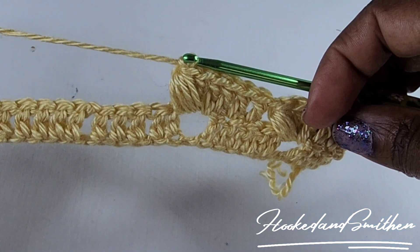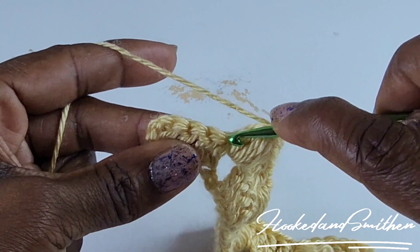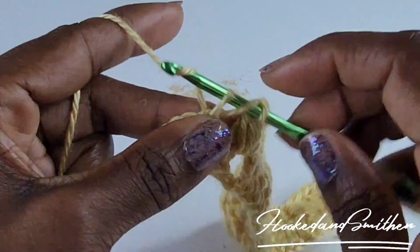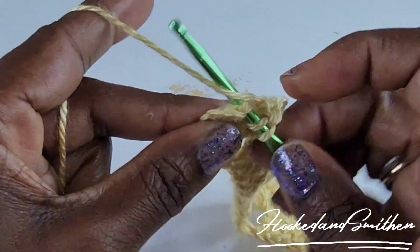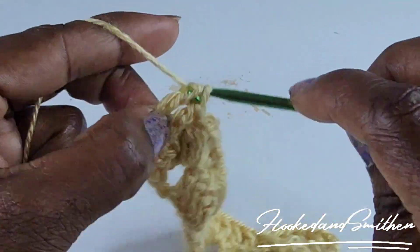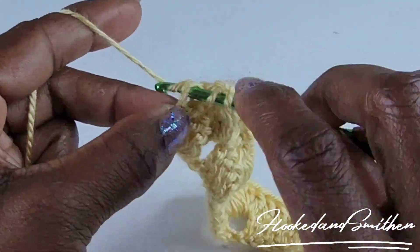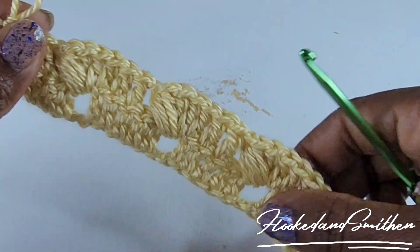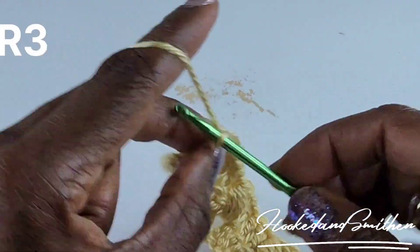At the end of the row, skip two stitches — 1, 2 — and make one double crochet into the last three. Your third double crochet goes into the turning chain. That is the end of row two.